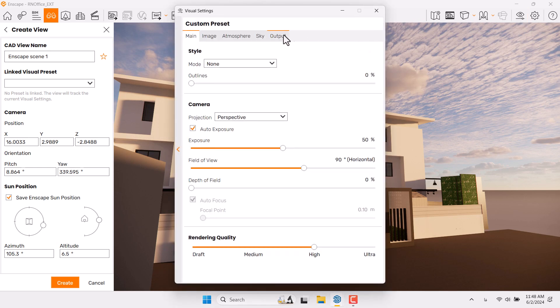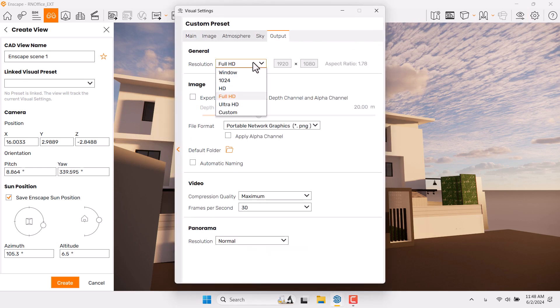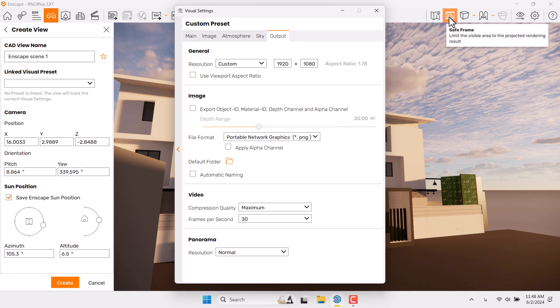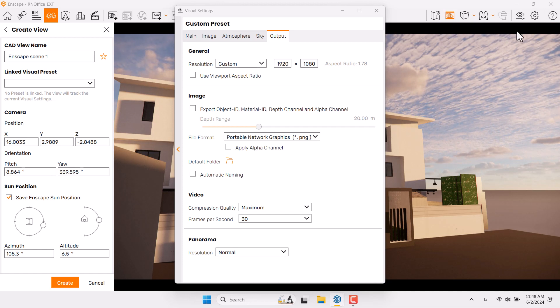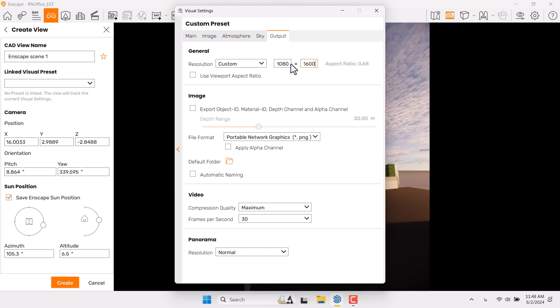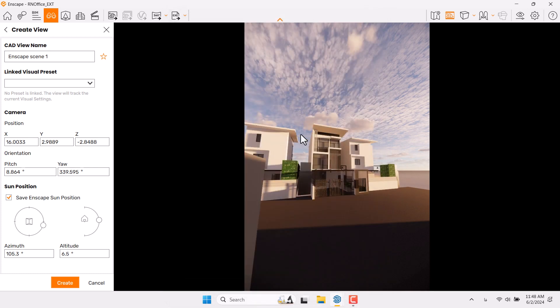First of all, I need to click on Visual Settings, go to Output, click on Resolution, and change it to Custom mode. It's on 1920x1080. If I turn on 'Save Frame in Background' you can see the safe frame is activated. If I change the height from 1080 to 1600, that changes the resolution we have for this render.